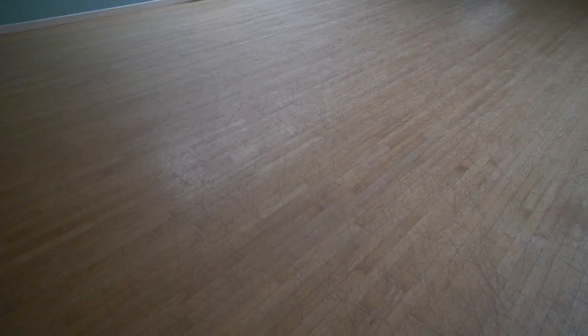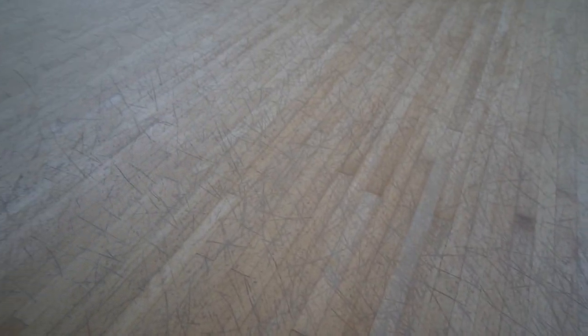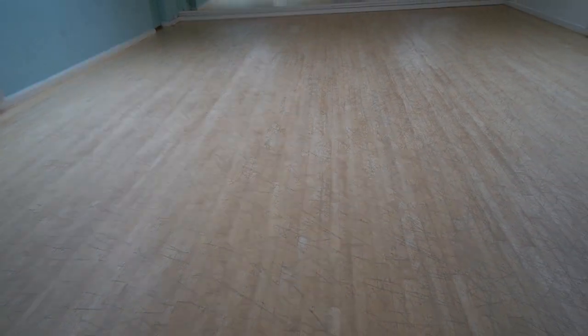If you were wondering what a floor looks like that really badly needs to be refinished, well this is it. Sometimes floors can look really good when they're a little bit beaten up — they can look rustic and suit an old building, but not this.